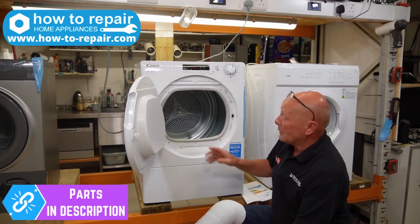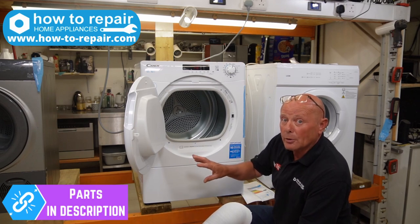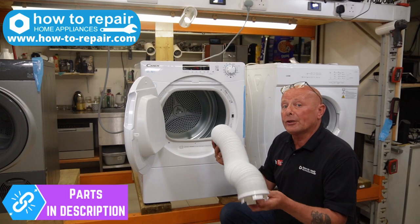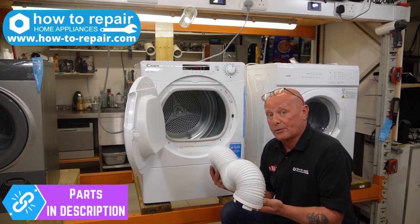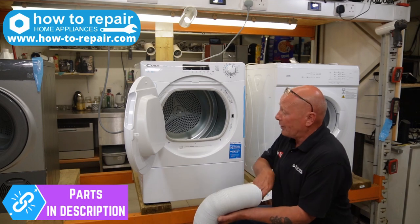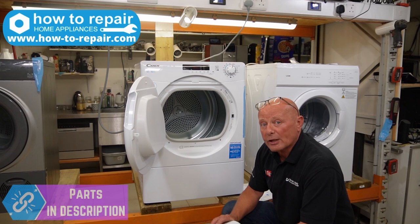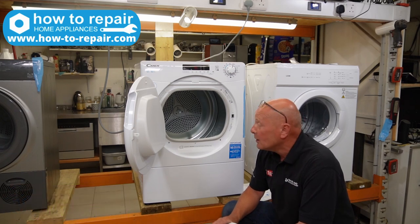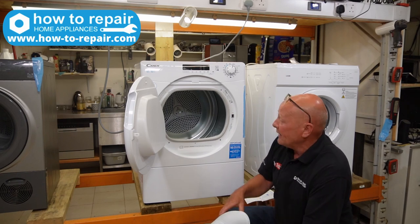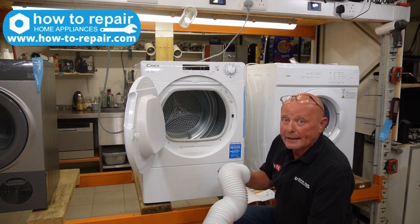When doing maintenance, if you have the machine fitted into a kitchen on a permanent basis with a vent hole at the back, it is worth taking this pipe off every 3 to 6 months and making sure it is completely clear, because fluff builds up in all these locations. If fluff is building up you are restricting the airflow to the machine. It's only a 20-minute job to pull all these things apart and vacuum them out.